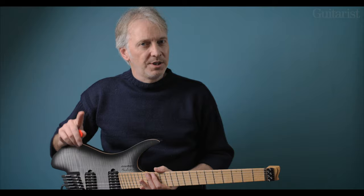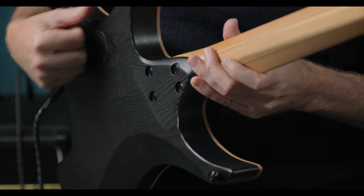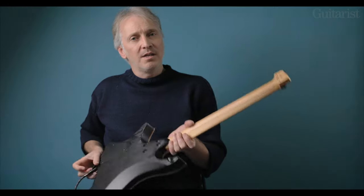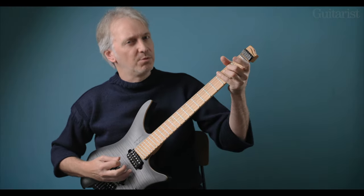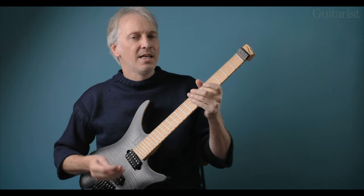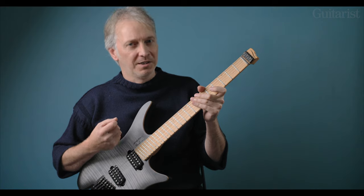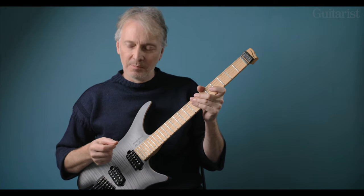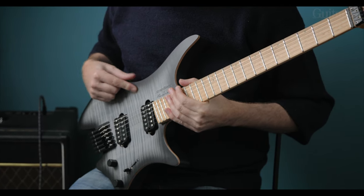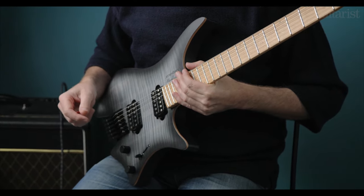Now for the body and hardware. It's a two-piece centre-joined chambered sassafras, which contributes to the lightness and a bit to the unplugged acoustic resonance. It is a lightweight guitar, and that doesn't completely bring it into the territory of a solid body like a Les Paul, but it does contribute a little bit extra. There's a veneer flame maple top, master volume, master tone, and a five-way selector which I'll talk through in a moment.